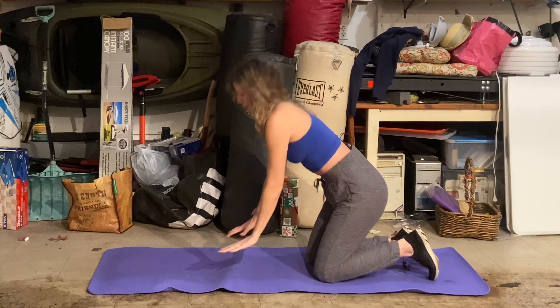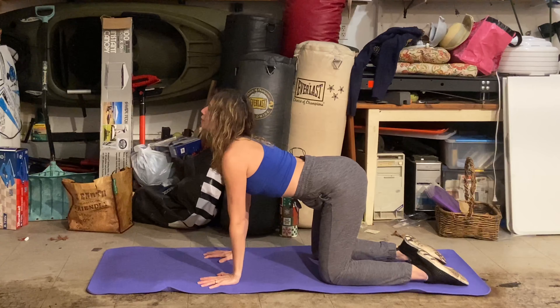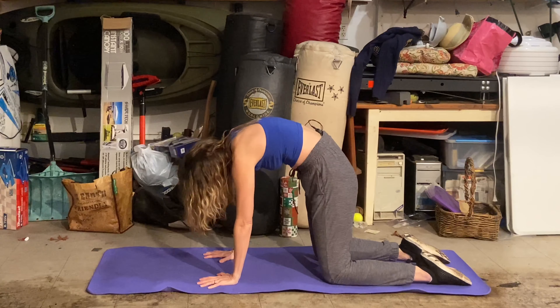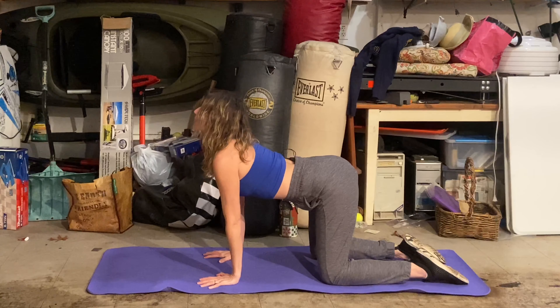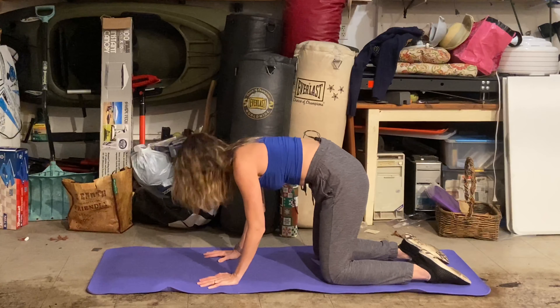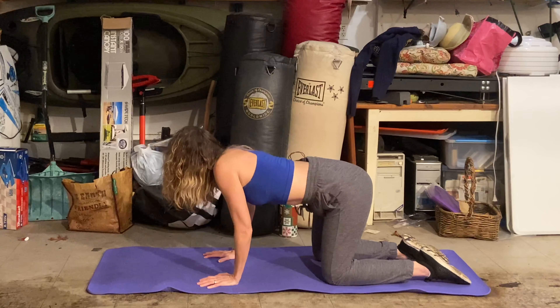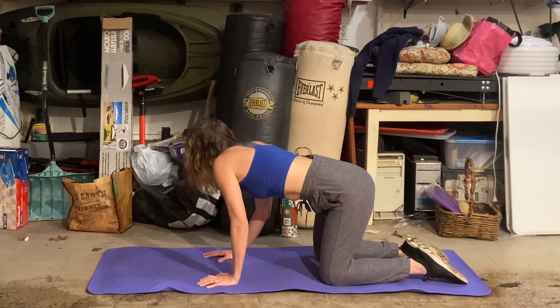Come on to the mat, all fours. Drop the belly, inhale — oh, that feels so good. Maybe wiggle around a little. And exhale for cat, inhale for cow — everything's opening and spreading. I sometimes like to do a little rotation this way, which is probably a good idea to help get those shoulders warmed up a little.